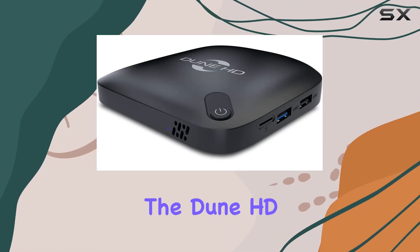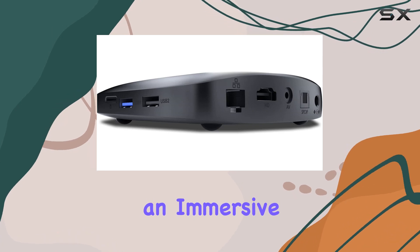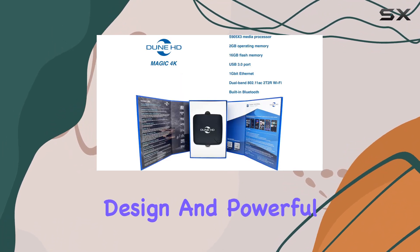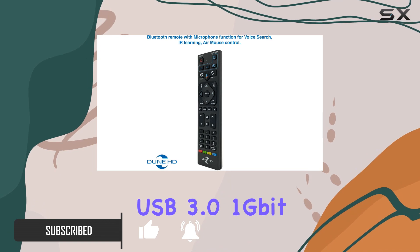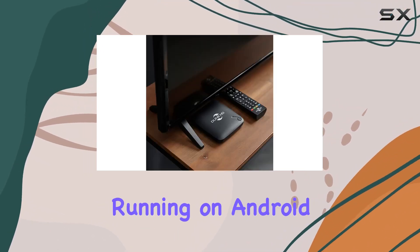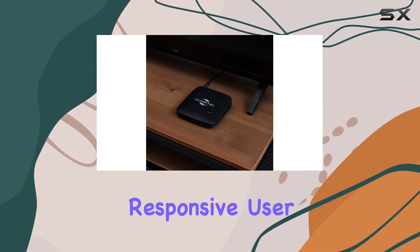Today, we're diving into the Dune HD Magic 4K Plus, a feature-packed media player that promises an immersive 4K HDR experience. With a sleek design and powerful specs, this device boasts a 4GB plus 32GB configuration, USB 3.0, 1-bit Ethernet, and Wi-Fi AC for seamless connectivity. Running on Android 9.0, it ensures a modern and responsive user interface.